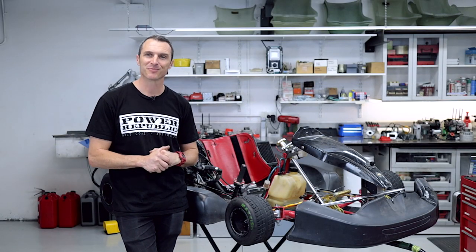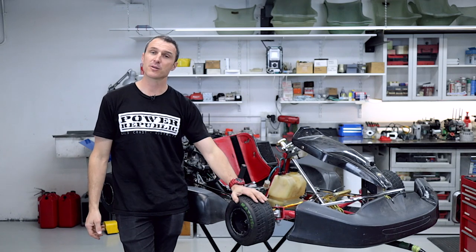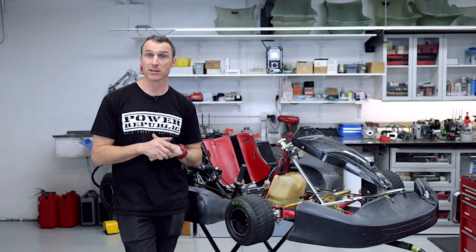Welcome back to the Powerpublic YouTube channel. Today's video, we're going to be stepping you through how to fix anything. This is a project cart brought to us by a friend Dan at Cafe Racer Garage.